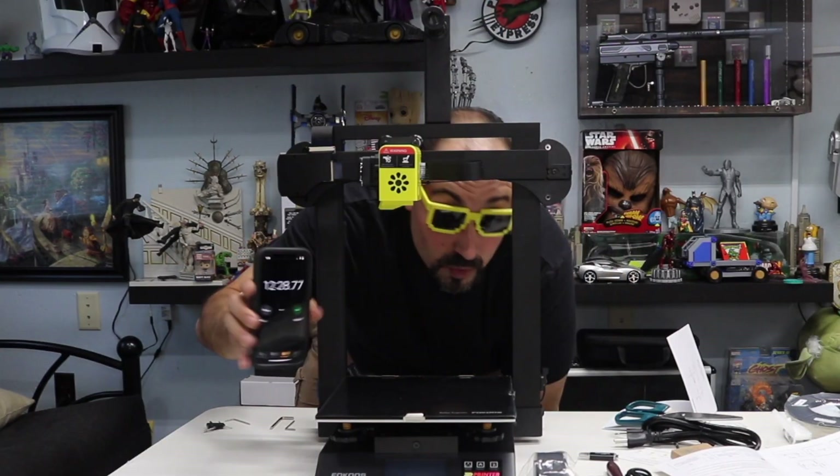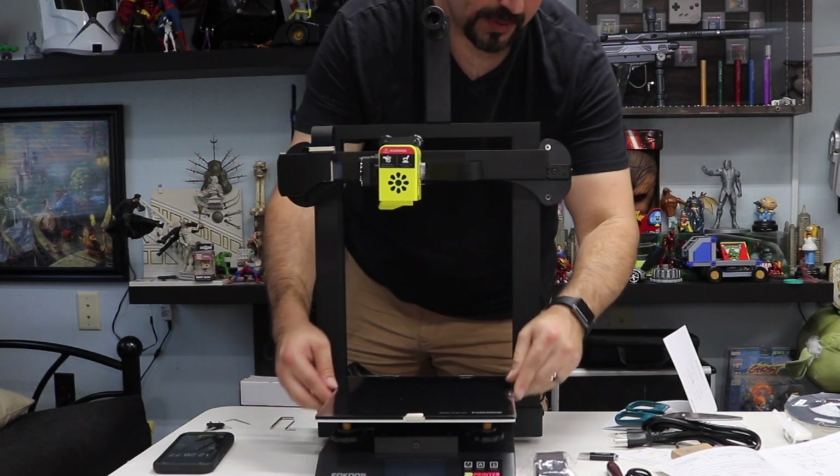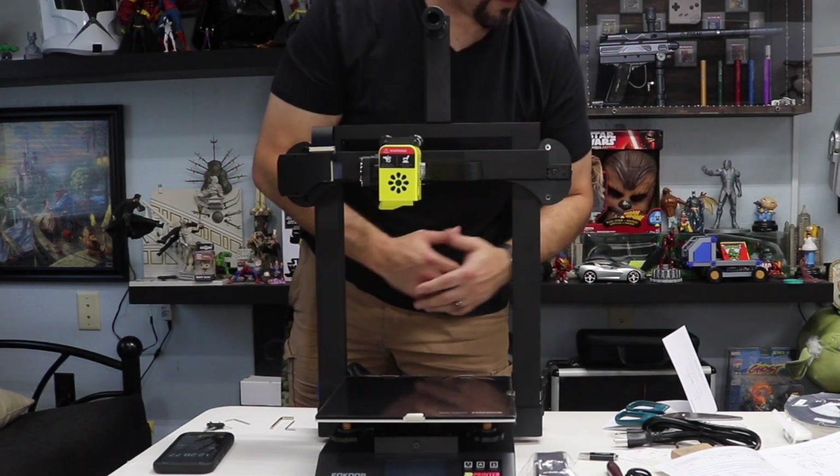Alright, so roughly 12 minutes and 28 seconds — but she's finished! Now all I have to do is take the plastic off, remove the clips on the side, and plug her up.